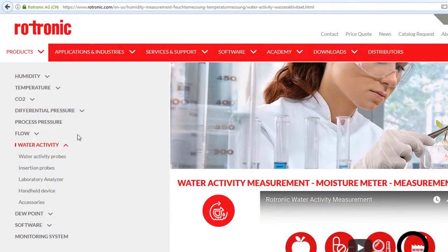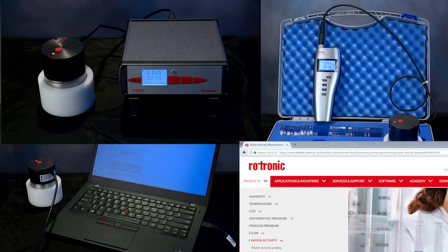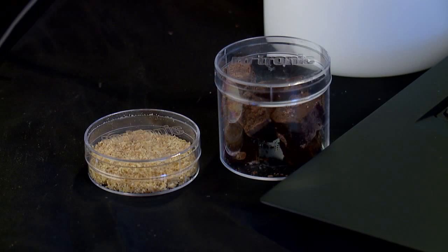Today we're going to be talking about Rotronic's water activity systems. All of our instruments provide a water activity reading in approximately five minutes. The accuracy of the AW readings is plus or minus 0.005 AW for the AW Therm and plus or minus 0.008 AW for all other instruments. The AW Therm can measure samples between 0 and 60 degrees Celsius, while the other instruments are designed to measure the test sample at a stable room temperature.